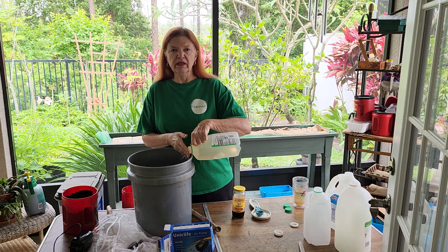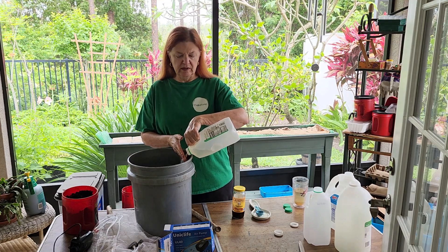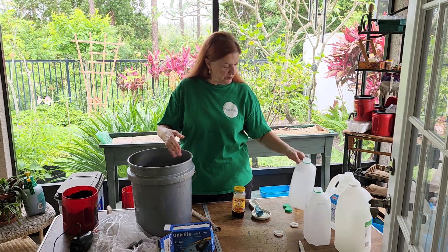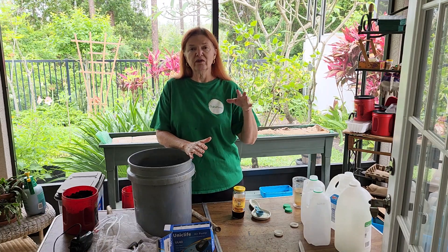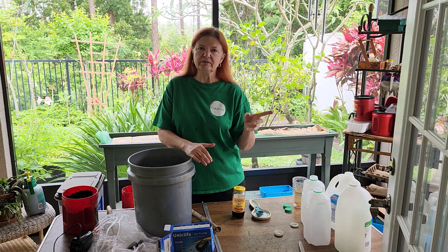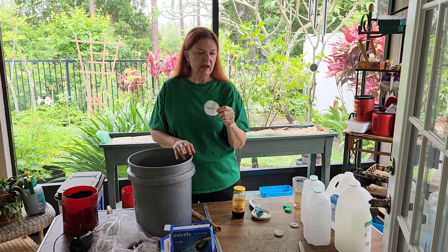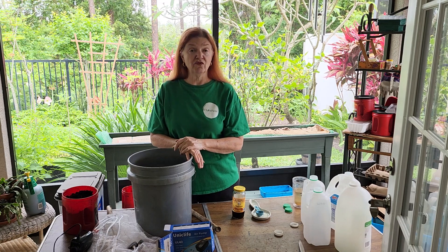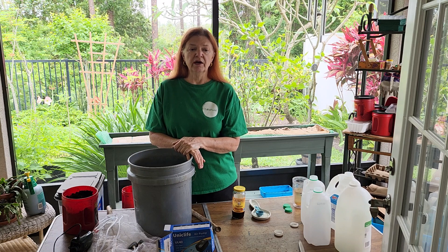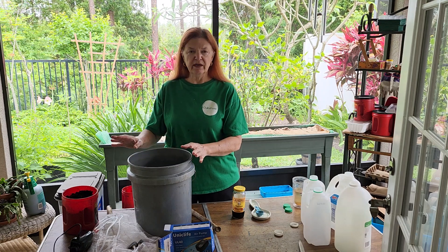I normally would use a five-gallon bucket and put in about four gallons, but I want to use this right away. Rhonda Sherman's handbook for worm farming — she's a very interesting professor at North Carolina University who's been doing this for about 35 years — mentioned that when you make worm tea, use it right away.